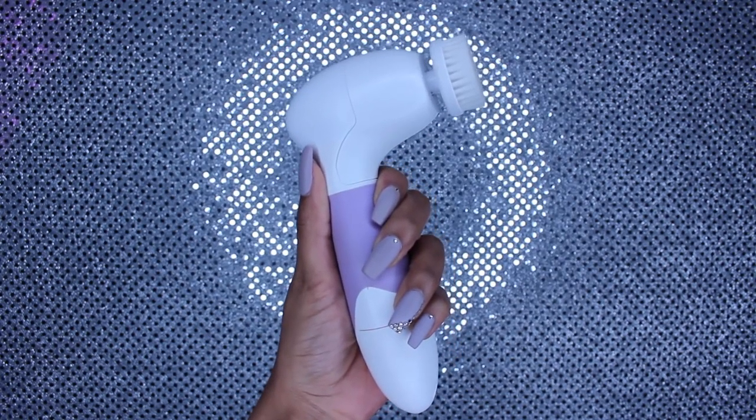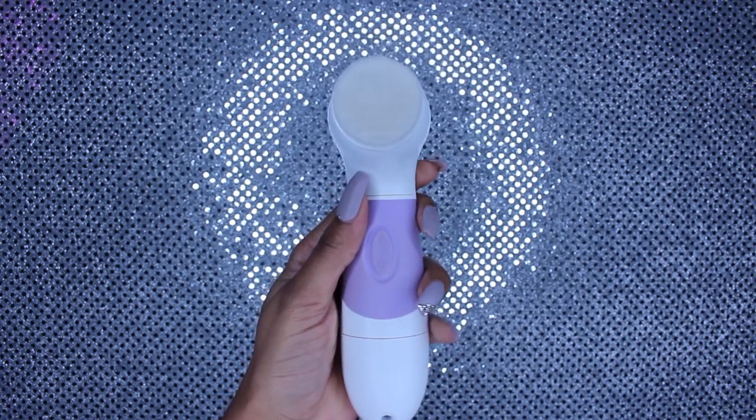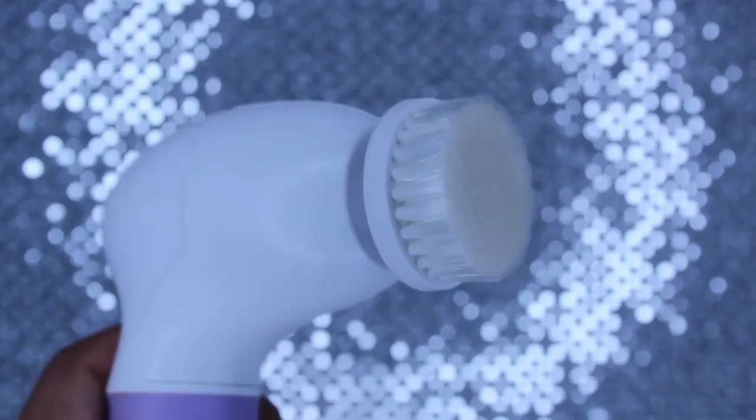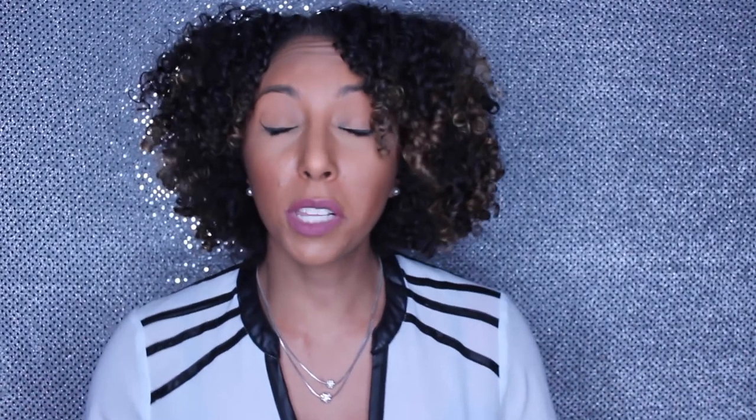If you don't know what I'm talking about, it looks like one of these. It's a little spin brush to keep your face nice and clean. It has a simple on and off button, and when you push the on button it'll start to spin in a circular motion. In this video I'm going to give you a full review and demonstration on how to use the spin brush.